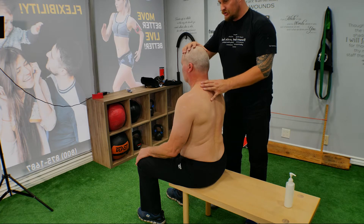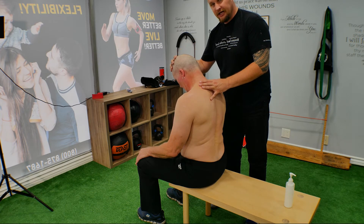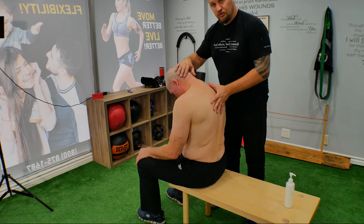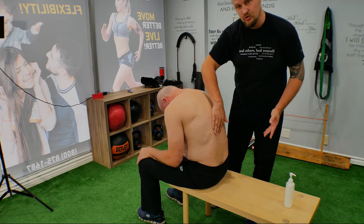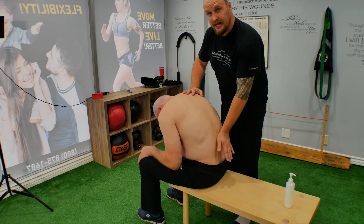Now we're going to teach our customer what to do in this technique. We're going to ask them to slowly bend the head first, tuck the chin close to the sternum, and go a little bit further. Then we move into the thoracic area and go all the way down with the lumbar. You're teaching them how to use the spine and how to activate all the muscles around it.